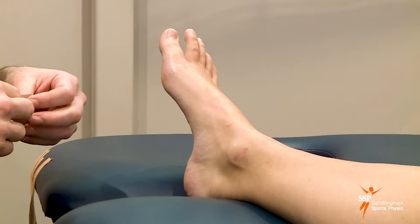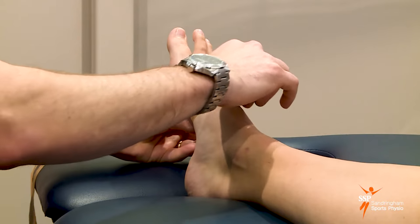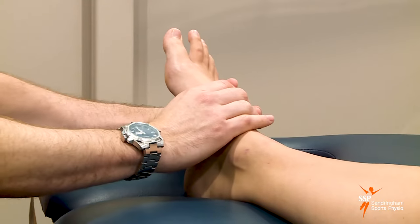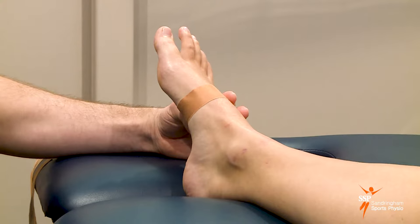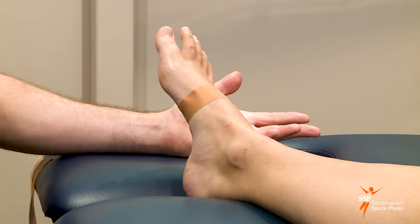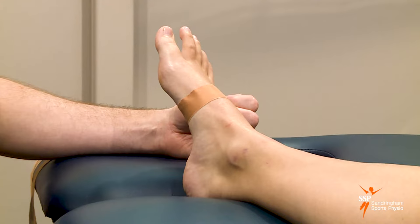We first start with the anchor. The anchors are going to go around the midfoot, so we're going to place it around here — just make sure you don't place this anchor on too tightly. If someone has skin sensitivities, you want to place a layer of hypoallergenic tape down first. We're going to assume we're placing this brown tape straight onto the skin as it's only going to be on for a very short period of time.